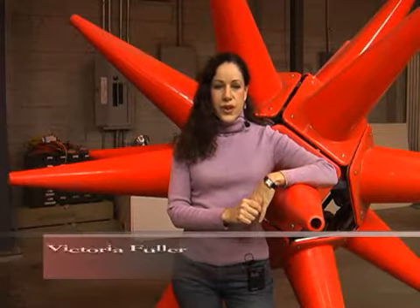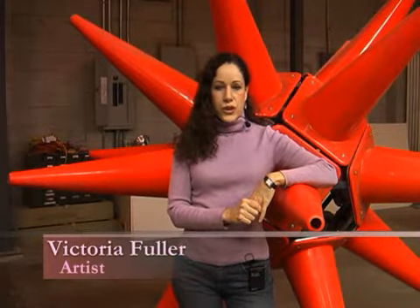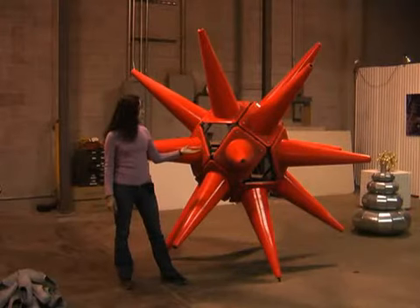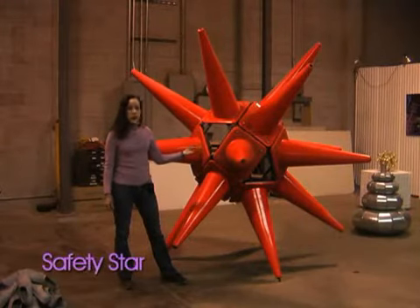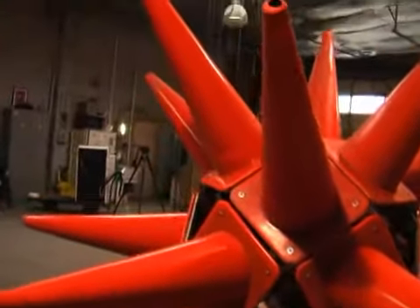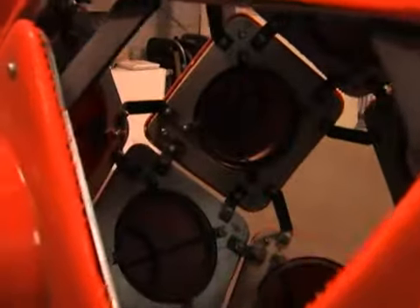Hi, my name is Victoria Fuller and I'm an artist. I'm here in my studio and I would like to give you a tour. This first sculpture is called Safety Star and it's made out of eighteen three-foot traffic cones. They are on an understructure of steel and aluminum plates.